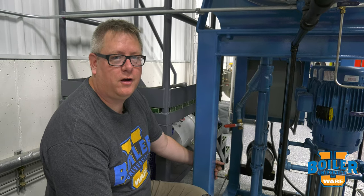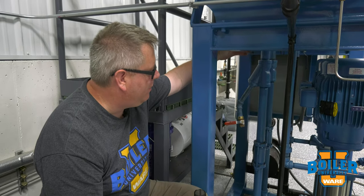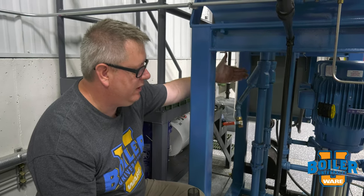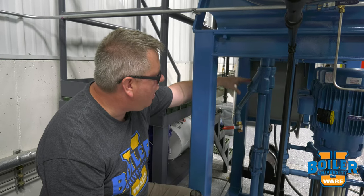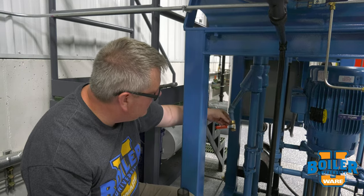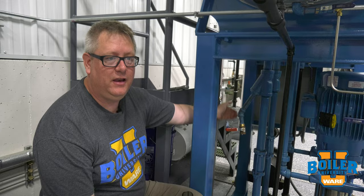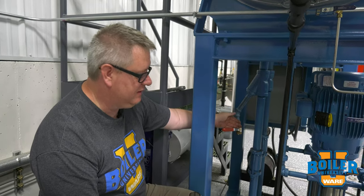This week's boiler tip, we're going to talk about strainers. Frequently we'll have a strainer on a pump inlet to protect the pump from debris and garbage. Oftentimes the strainer will just be plugged, and we do recommend adding a valve to a strainer so that we can flush that and clear the strainer to some extent.